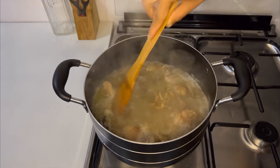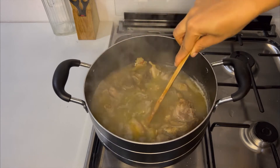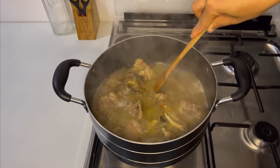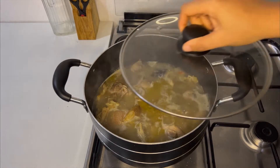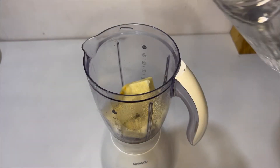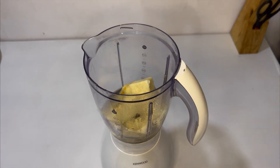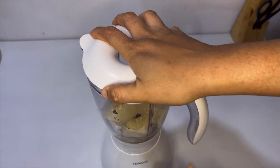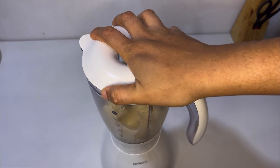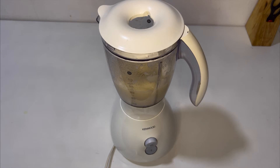I'm going to give it a quick stir and let it continue cooking while I go and blend my yams. When blending your yams, add just enough water — don't add too much because you don't want it to be too runny. Remember we are going to use this as a thickener, but don't worry, I'll show you the consistency that you should aim to achieve.